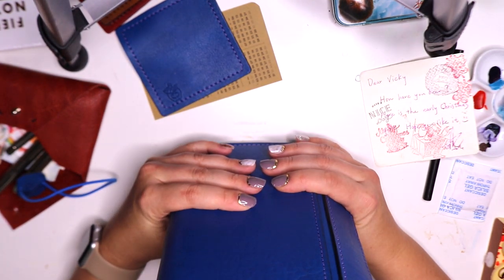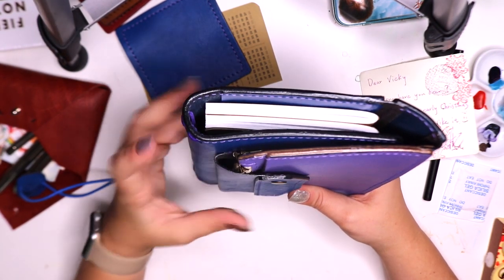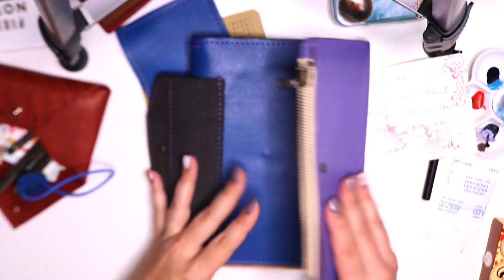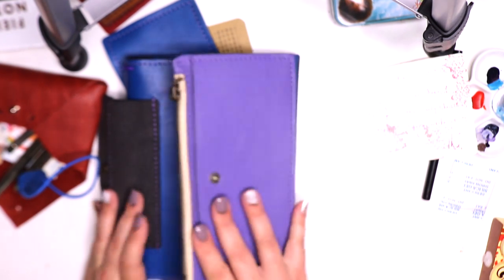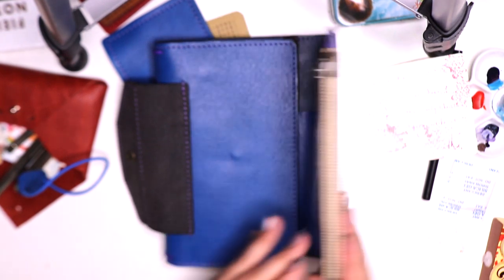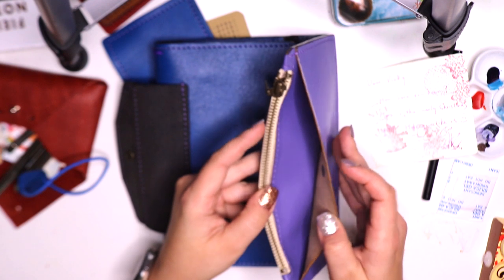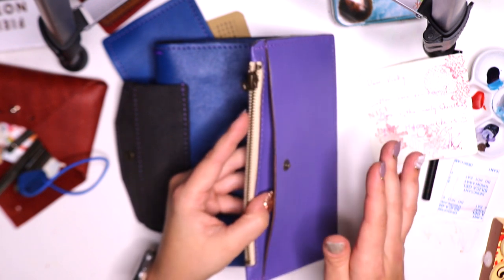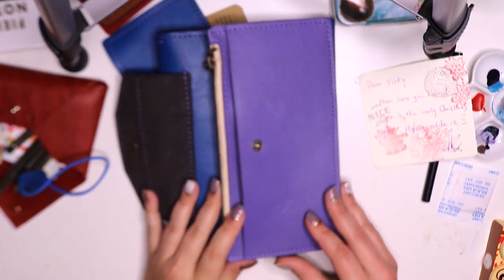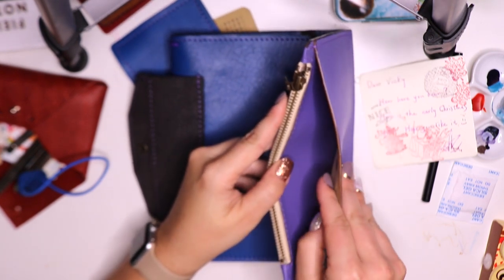With it being a snap closure, it looks like I can still fit a pen in here, which is great — pen fits in there and everything will be nice and secure. As we look here, where I had that snap closure, the first thing we notice is the portion of the trifold that's folding over this envelope pocket, and we've got a ton of hidden spaces, which is really great — especially if you're a true traveler with your traveler's notebook.